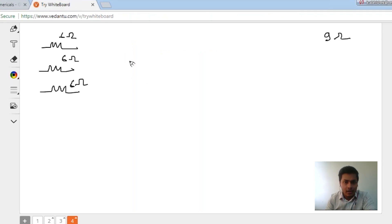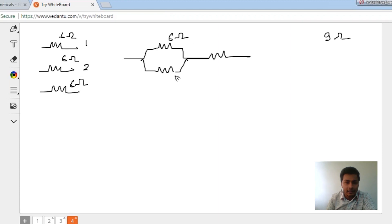Now listen carefully. If I connect this 6 ohm resistor and the second one in parallel to each other, and the third one in series with both of them, what am I going to get?